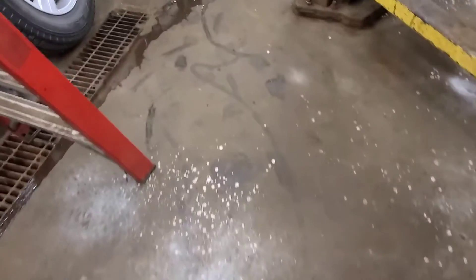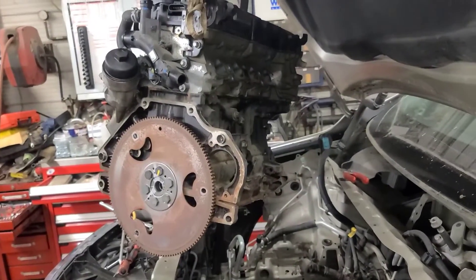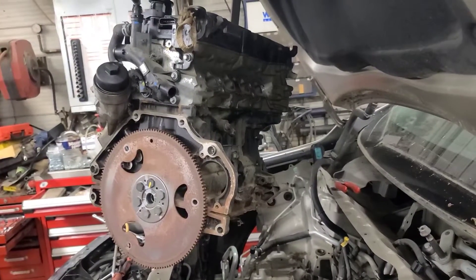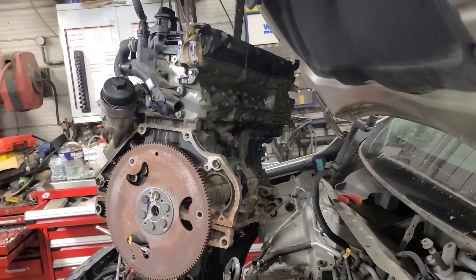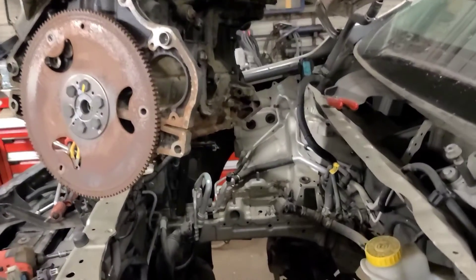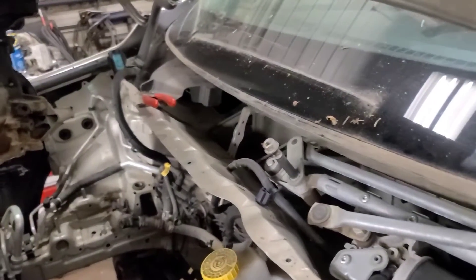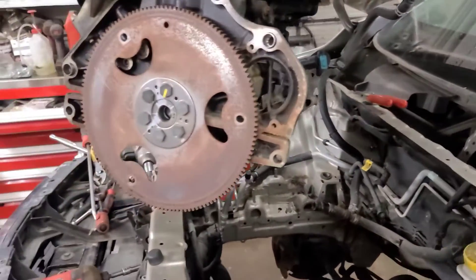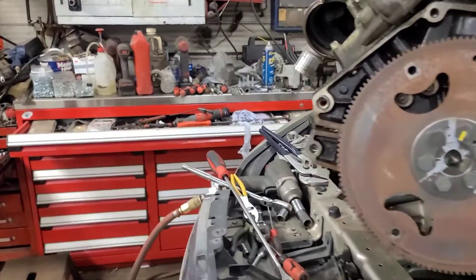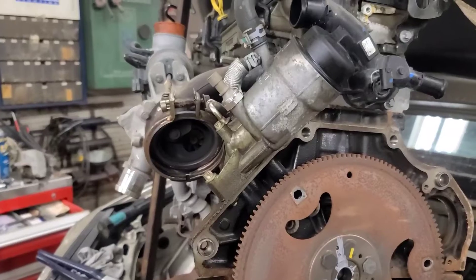All the service information says the engine comes out the bottom, but I looked at it and if you remove the intake manifold — which is not that bad, there's only six bolts — and take all the wiring harness off the top of the engine, it does come out the top. It is a bit of a challenge. I did remove the wiper cowl as well, which gives you a couple extra inches, but you can get it out.